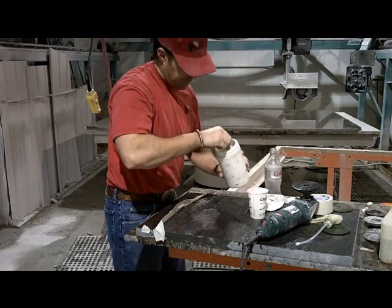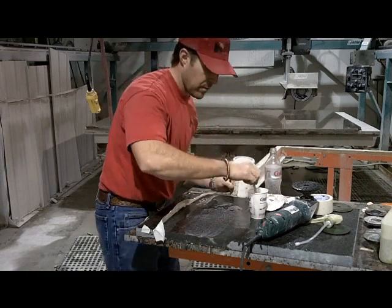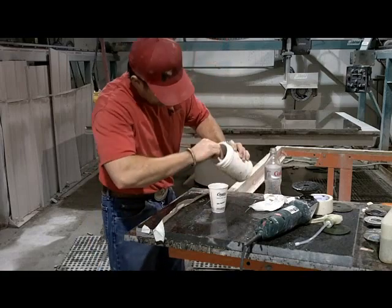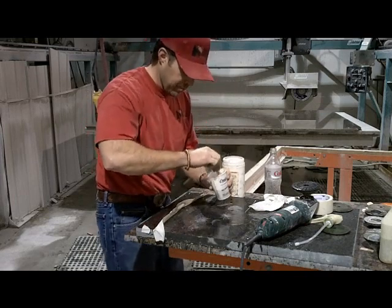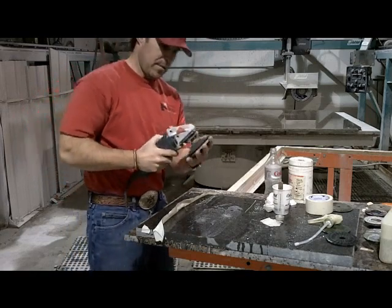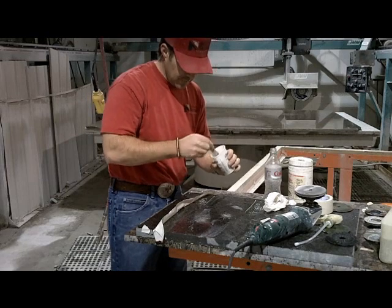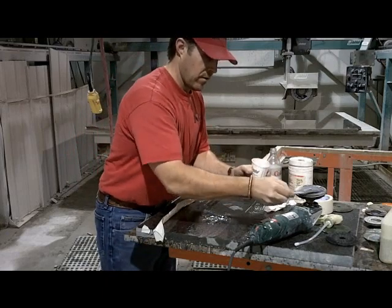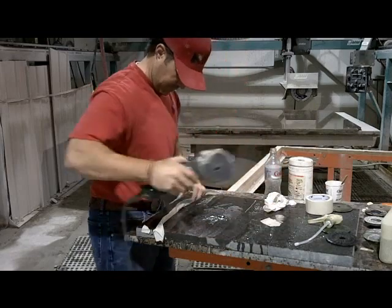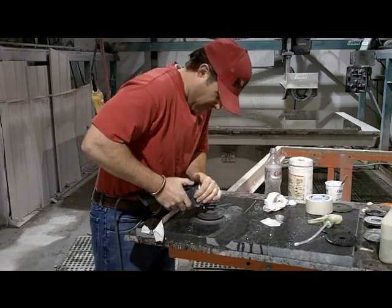We are going to mix our tin oxide and aluminum oxide. You want it to be kind of like a toothpaste when you mix it. This pad works on the same premise as the other final polish pads — we get it wet and then work it dry. Let's do the tin oxide.